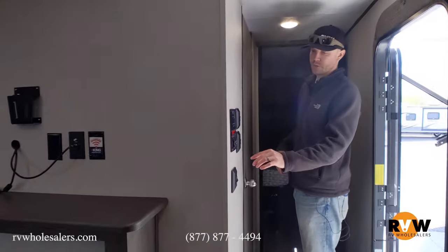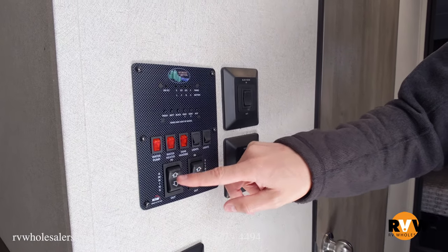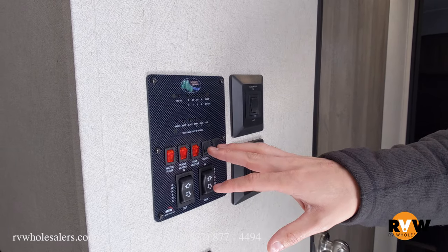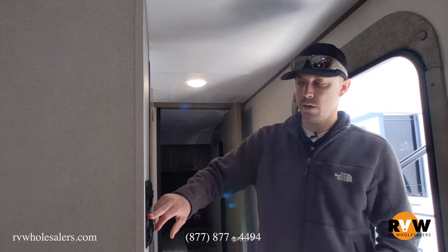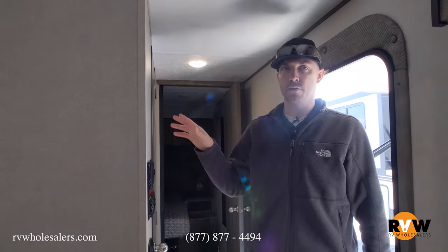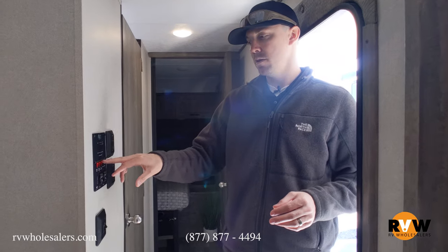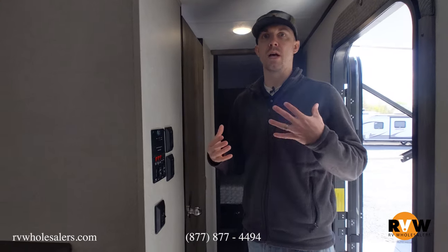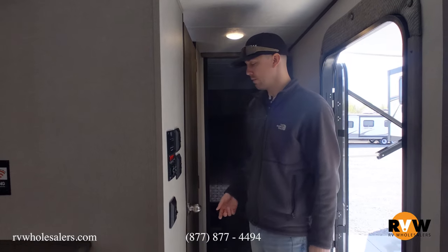Right inside the door is a monitor panel and control center. The awning runs in and out from here — all power. There are slide out switches for all three slides on this model. Exterior lights and water pump are here too. This is an on-demand water pump, so if you're running off the fresh water tank, just leave it on — once it builds pressure it automatically shuts off. The water heater switch for gas is inside here; electric is on the outside bottom left. Tank heaters keep your tanks from freezing in cold climates. The monitor panel at the top shows you the levels on your tanks.